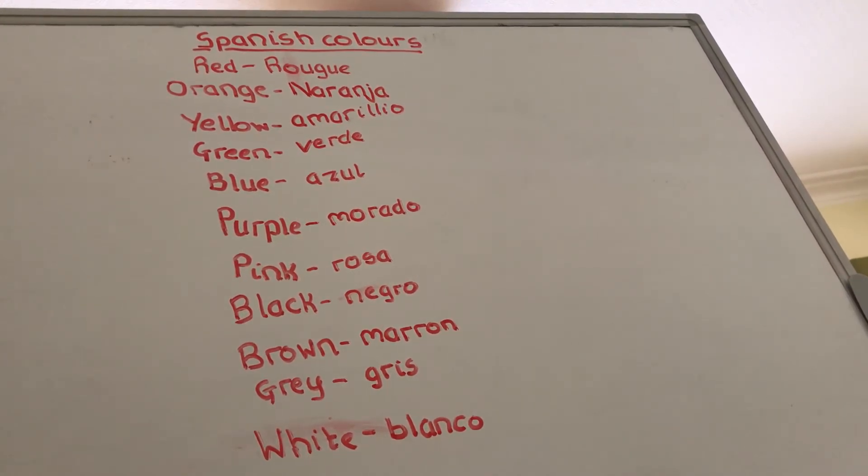Pink is rosa, which I think is quite easy to remember because you can get pink roses, and rosa is also a girl's name. Some people associate pink with newborn babies dressed in pink clothes — that's kind of how I remember that one.